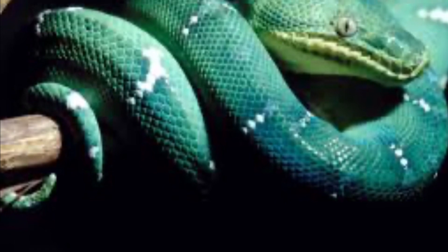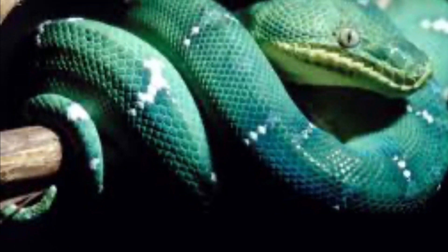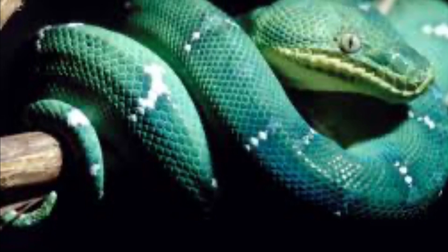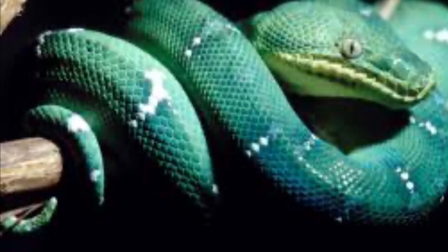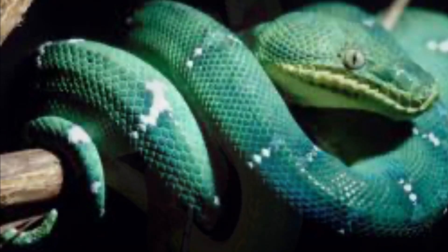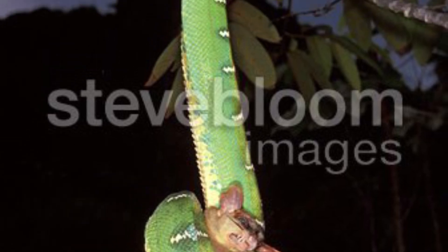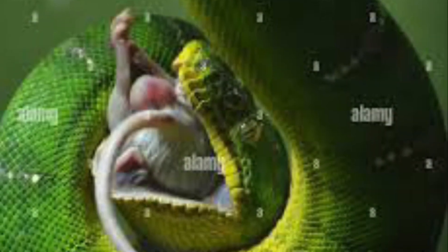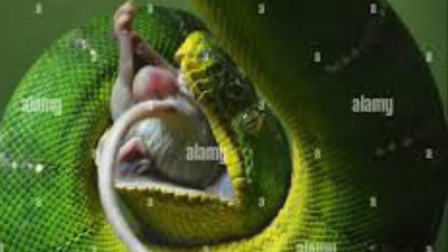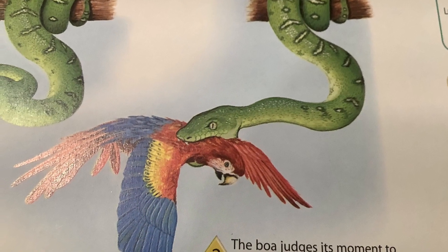Emerald Tree Boas are mainly nocturnal. During the day, they lie coiled up over branches, with the head in the middle, on top of their coils. They catch most of their prey while they hang from a branch to snatch them off of the ground. In the wild, Emerald Tree Boas hunt small mammals such as rats, possums, and monkeys, and birds such as parrots.